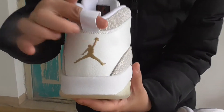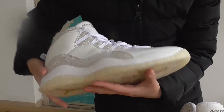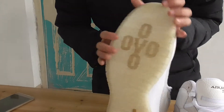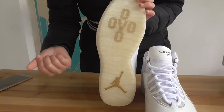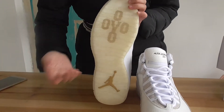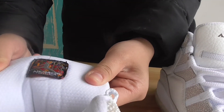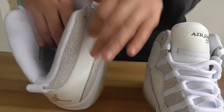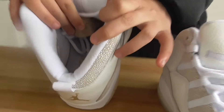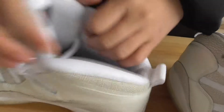On the back side, a Jumpman logo right here to protect this part. And the bottom is very beautiful — wow, so bling bling! You can hear the noise from the good cutting. In this part is the Air unit, you can feel it. And the insole says OVO — so cool!